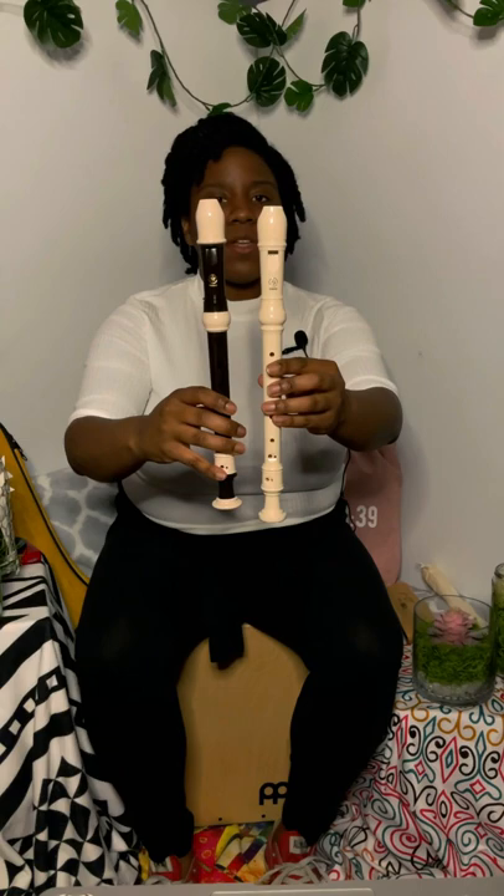Fun fact — there are German and Baroque style recorders. Obviously color is one difference, but you can get these in any color. The biggest difference is the mouthpiece shape. For some of them the holes are different and the fingerings are slightly different. These are both Yamaha, so they look really similar.